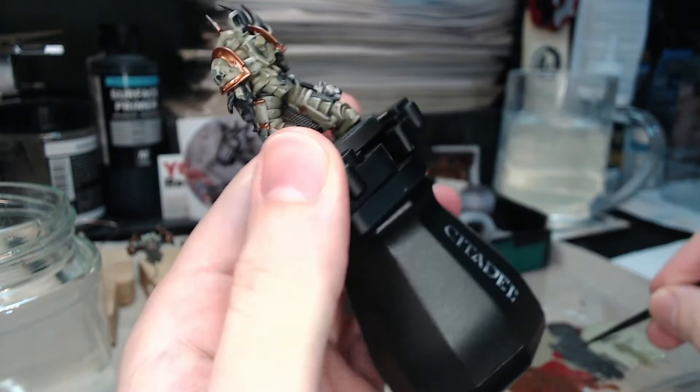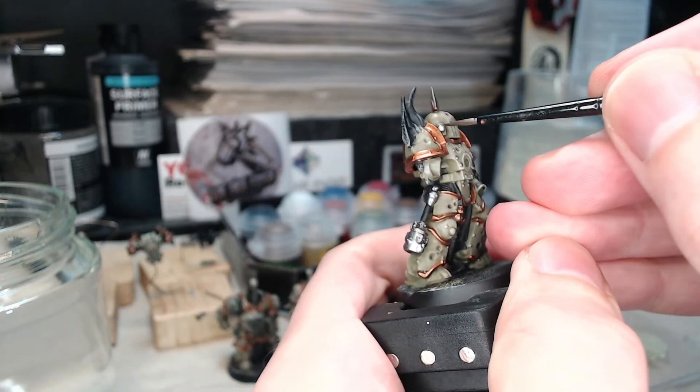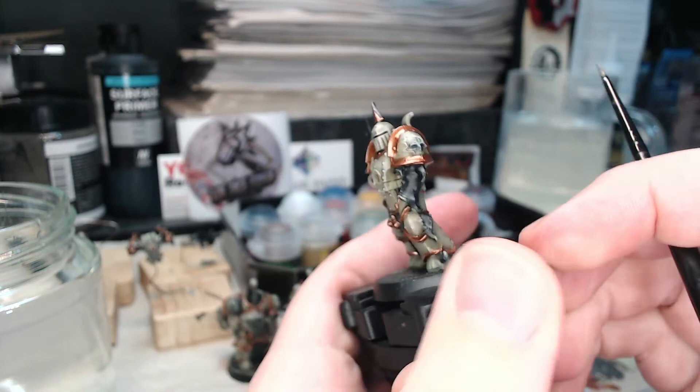I didn't show it in the previous clip, but I do go over the things on the side of the helmet — I don't actually know what the proper name for them is. In my head I think of them as earmuffs, but that's probably completely wrong.